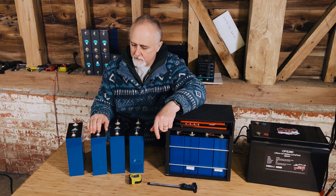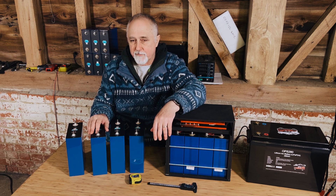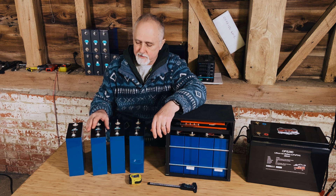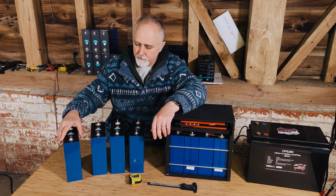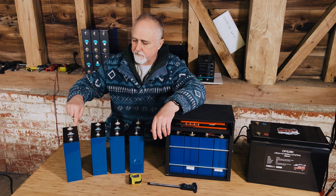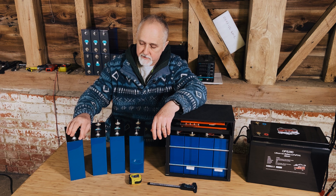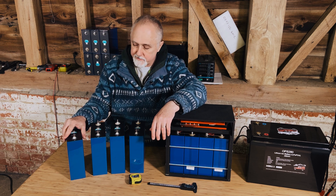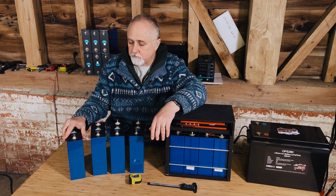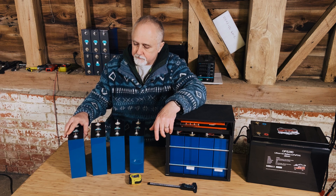Hi folks and welcome to our channel. Last year we couldn't resist buying some cells advertised as 420 amp hours, and we thought that was a real push because they were the standard, very common cell size. We put them through their paces and clearly the seller was lying. We had clarified with the seller beforehand and got our money back at the end of that process, having to send the cells back.